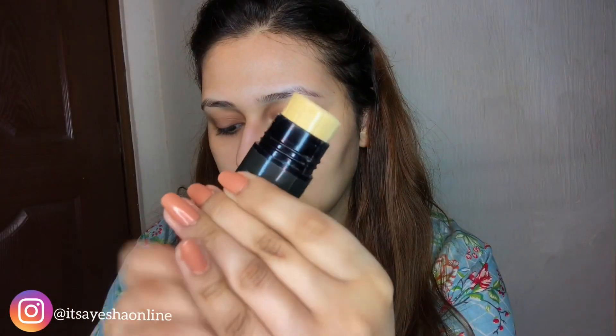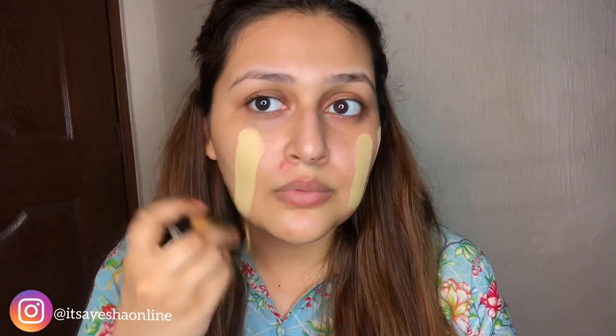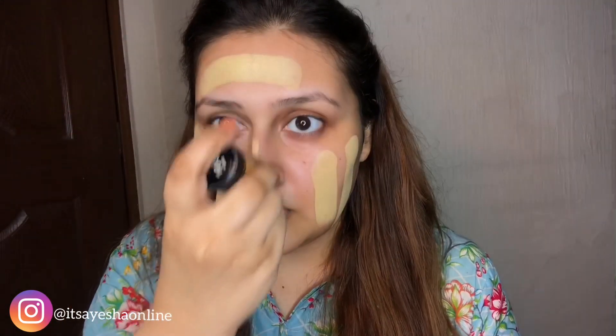Now I'm going to use Glam Girl's TV stick. The shade match will look very weird at first, but when I apply it completely and go to blend it, it will settle into my skin.